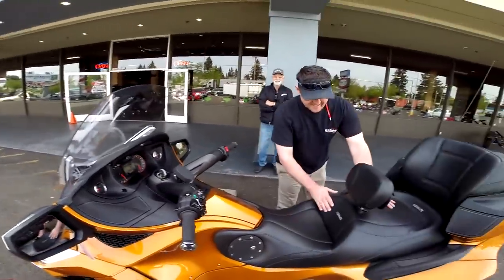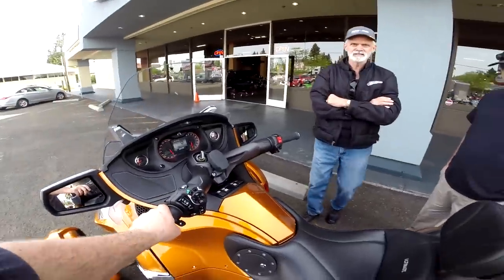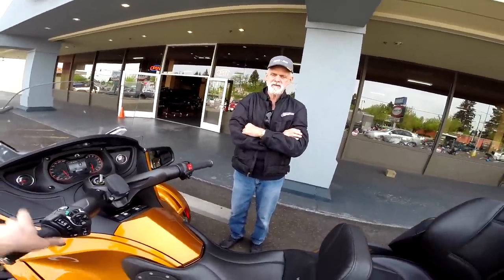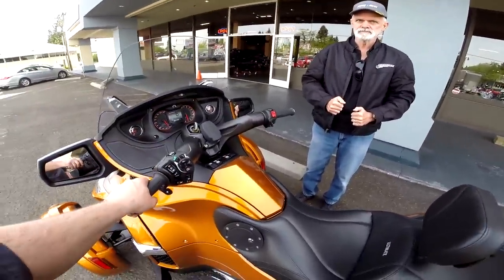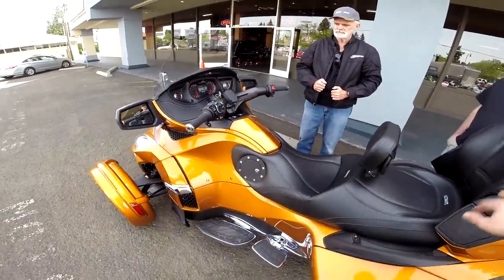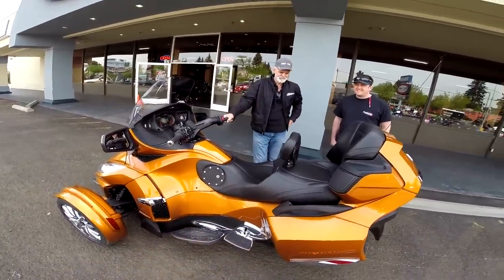Your chariot! I couldn't get it to do anything odd — it never surged once. At first I thought, because I always manual it, oh you idiot, just don't touch it. But I couldn't get it to do anything odd. Maybe it cooled off or something. We'll play with it when you bring it back. I really like that seat.